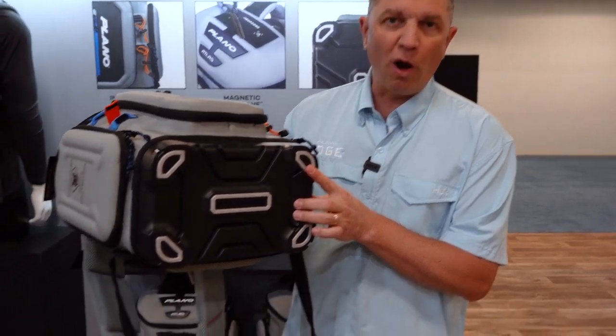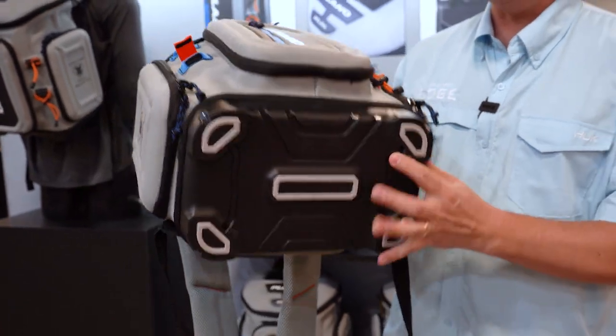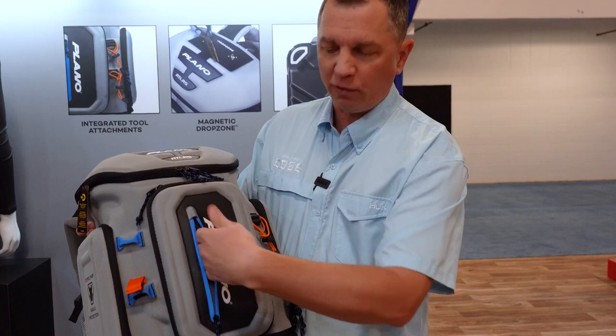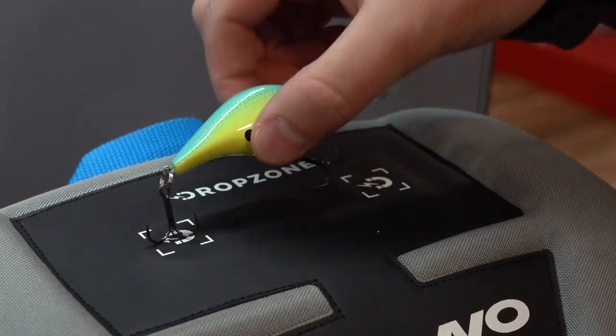We have a fully molded waterproof base on the bottom with non-slip pads so it won't slide around your boat. We got a water-resistant pocket here to slide your cell phone, quick access there. On the top we have our patented drop zone, a good place to hold on to a spare lure, your scissors or pliers.